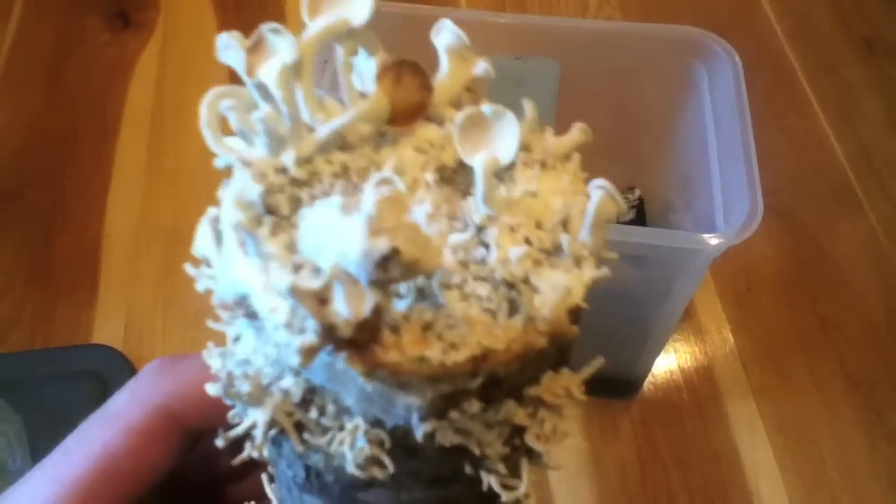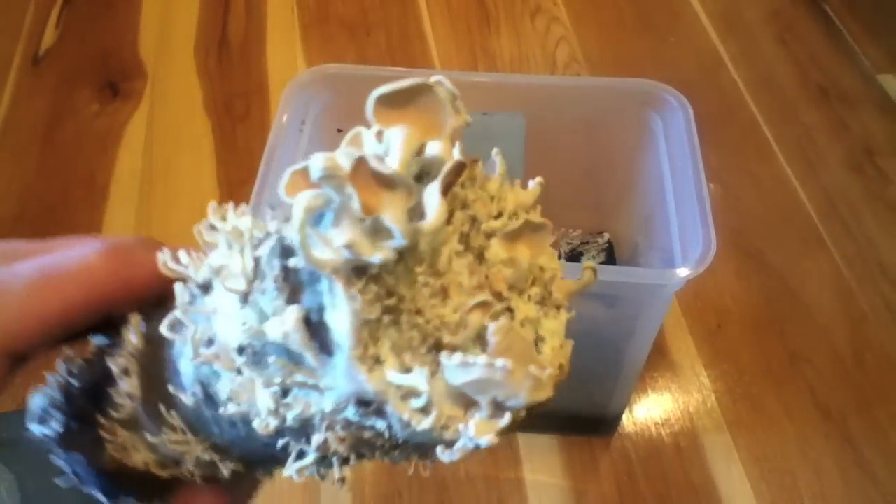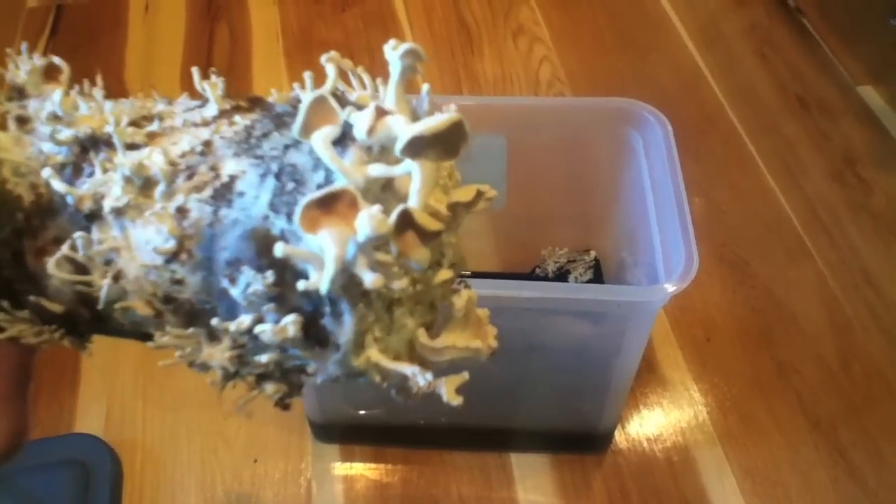But there's my mushrooms. Someone asked me to put the video of them when they're fully done and still growing. They're really pretty, you know, you could see.